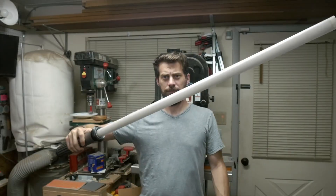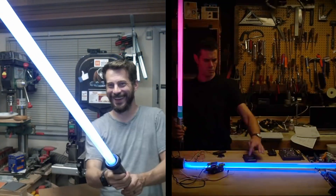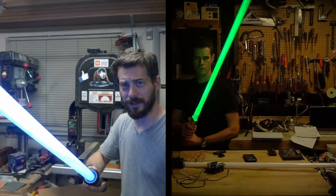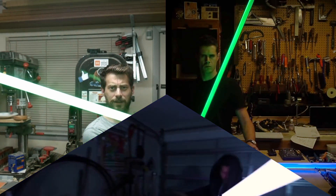No shade on the lightsabers we've seen from Bob Claggett and John Park, but this now looks like the one to beat in terms of style, design, and features. I also hope that by saying this, we'll see a Maker Faire duel between Bob, John, and the Ruiz brothers.